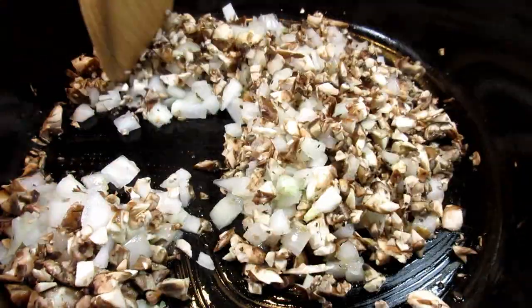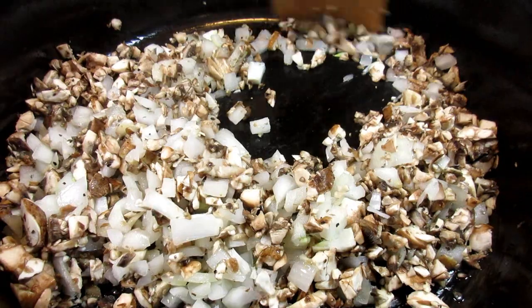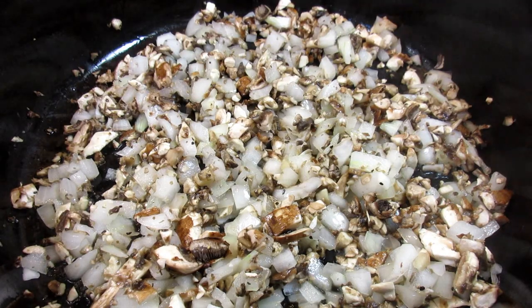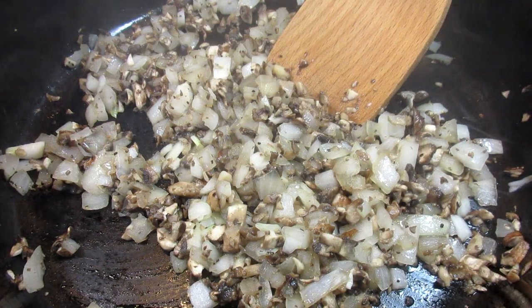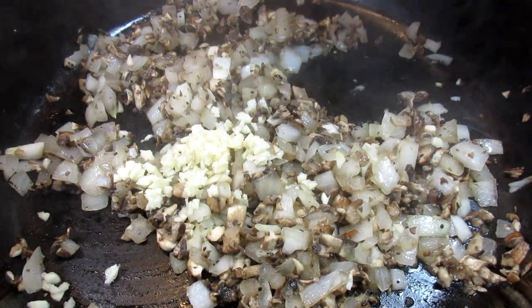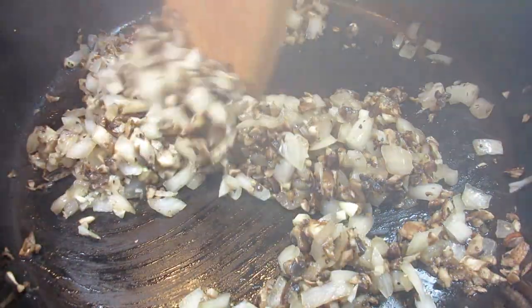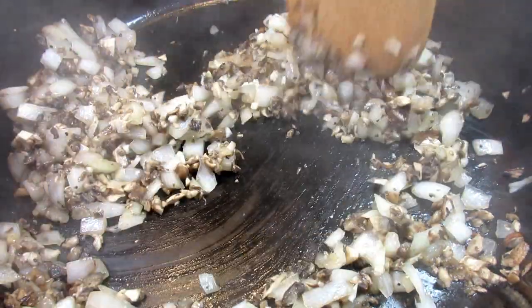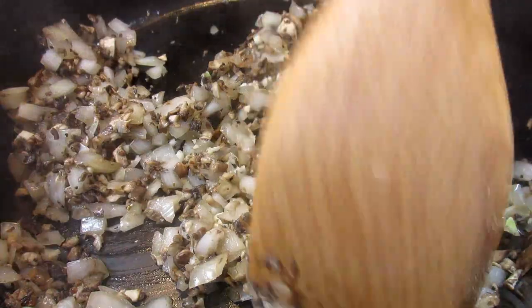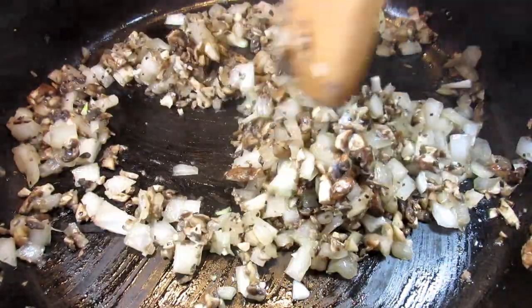In my cast iron pan on medium heat I've added a couple tablespoons of olive oil, a cup of finely diced Vidalia onion, and a cup and a half of finely chopped mushrooms. Some salt and black pepper, giving that a good stir. Cooking on medium heat for about five to seven minutes until the onions and mushrooms sweat down, then adding two minced garlic cloves, stirring and cooking for an additional minute, then removing from the heat and letting that completely cool.